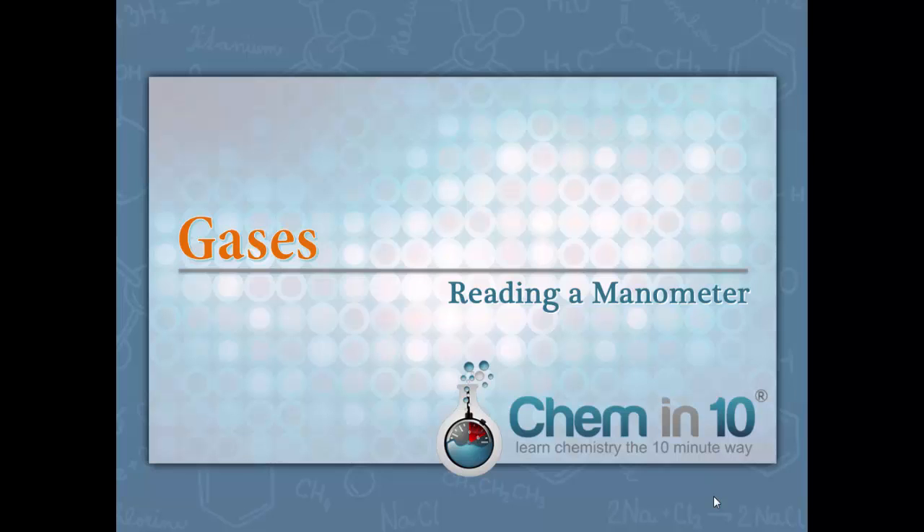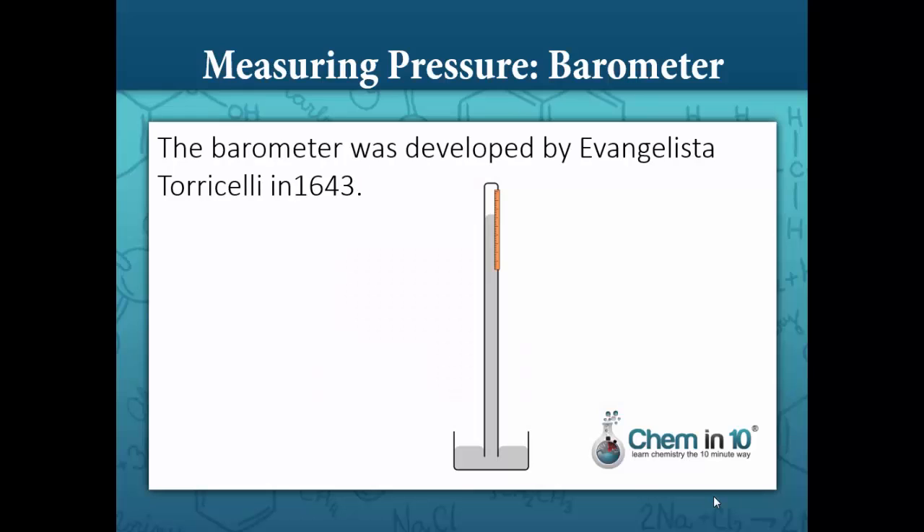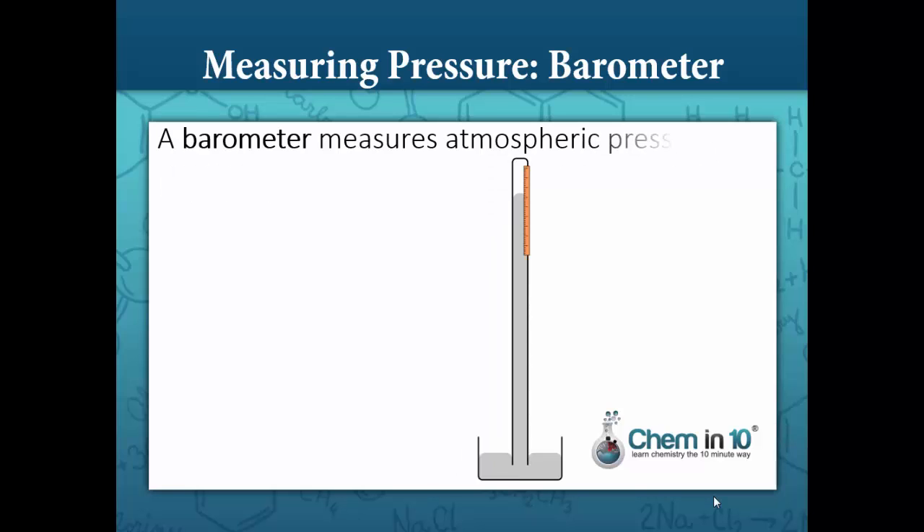In this lesson, you'll learn how to read a manometer. Let's start off by talking about a barometer. The barometer was developed by Evangelista Torricelli in 1643. It measures atmospheric pressure.